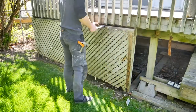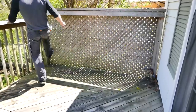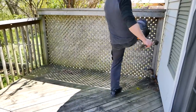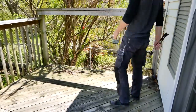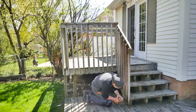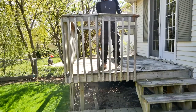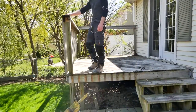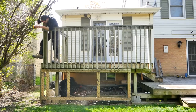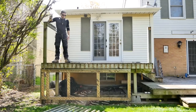Any time that I see lattice used like this, I get a little bit sad. Like, was the installer okay? Anyways, this obviously couldn't stay. Thankfully though, it came out with just a slight nudge — I think you could look at this stuff the wrong way and it would jump ship. And then the railings had to come out too. While these were a lot more solid, they just didn't fit the style that I wanted.